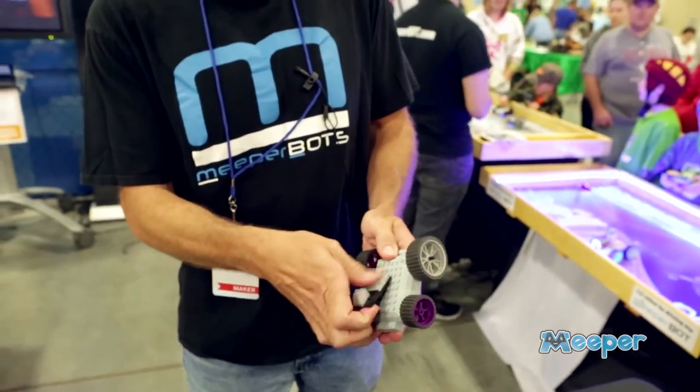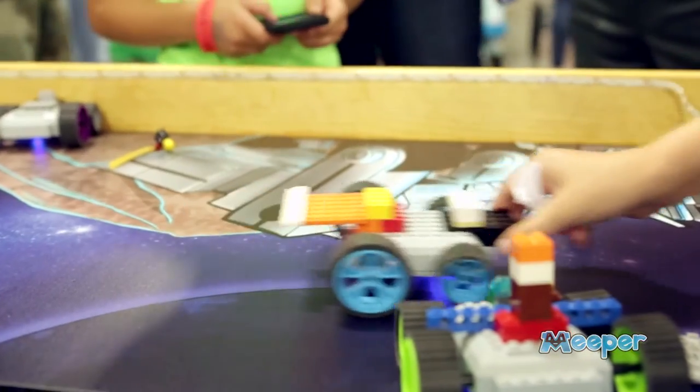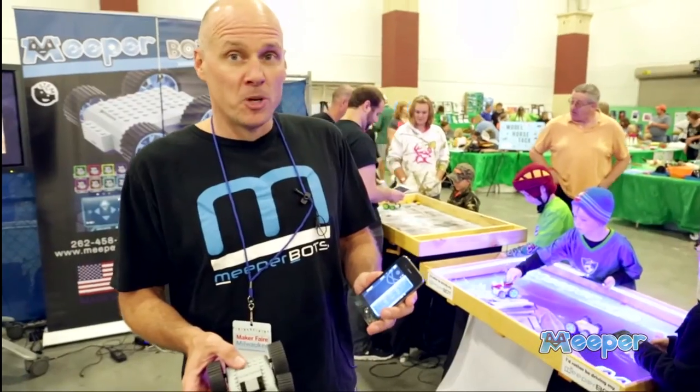Completely Lego compatible. So you just take your existing Lego bricks, snap them on. The bricks fit great. Lego compatible wheels and axles — super simple to use.